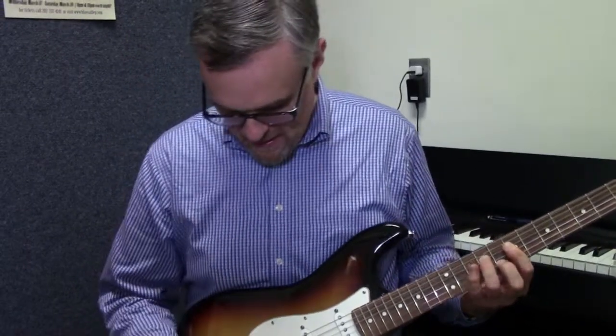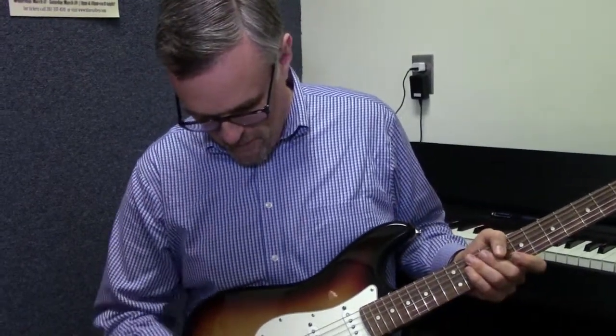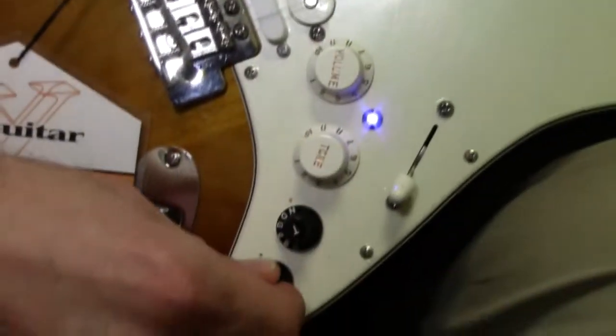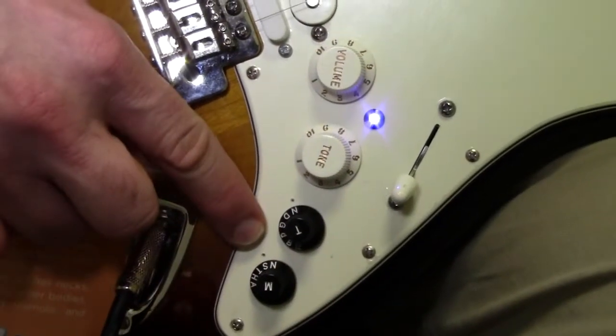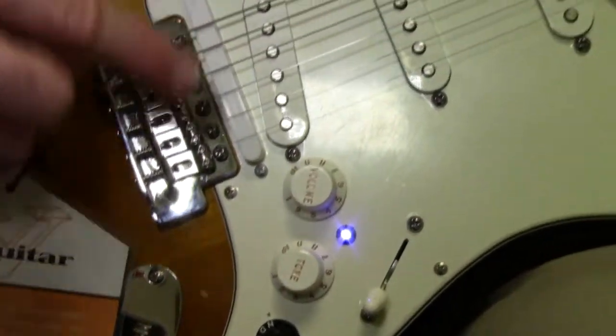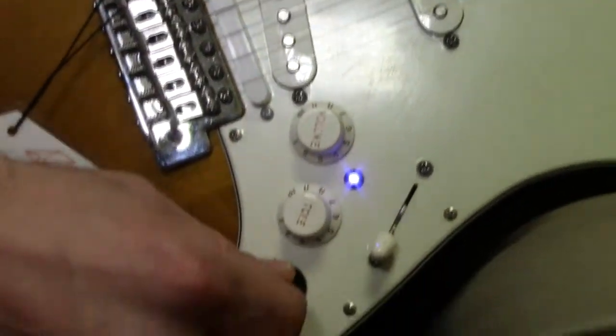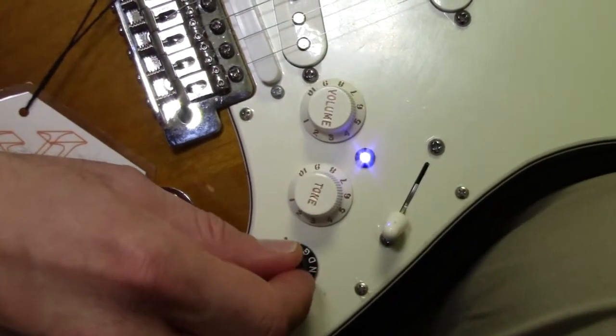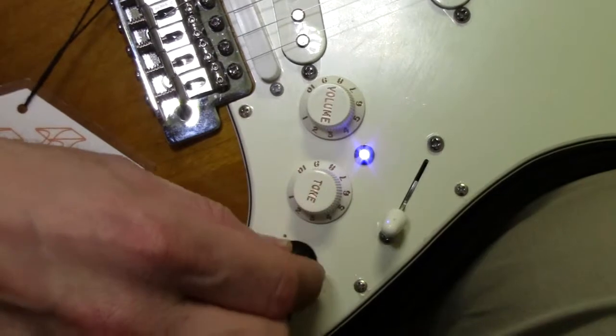So it's just like a regular Strat. However, when we start turning these knobs, that's when the fun begins. When I turn on the modeling, the first setting is S, which is still a Strat, but now we've turned on the Roland electronics, and I can start switching the tunings with this knob, or go to the baritone or the 12-string guitar with this knob.